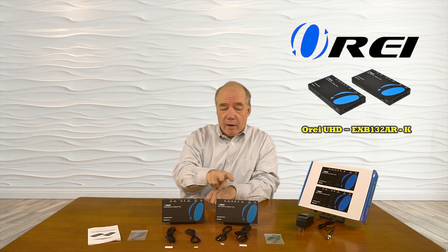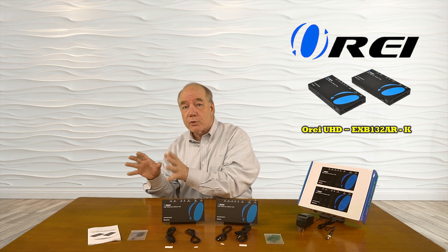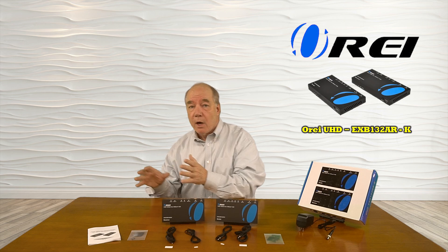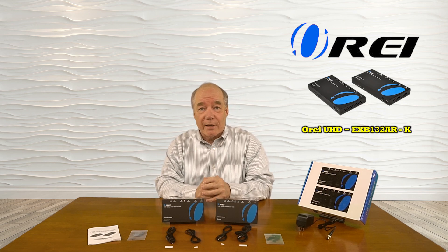Also included are a set of IR blasters for the transmitter and receiver that allow you to send those infrared remote control signals from that secondary location all the way back to your primary location so you can actually control the media you're watching.